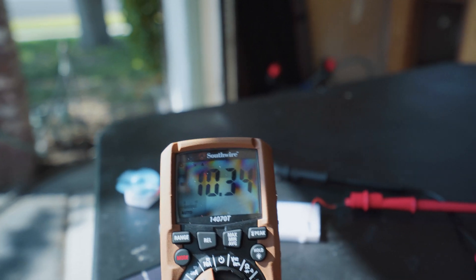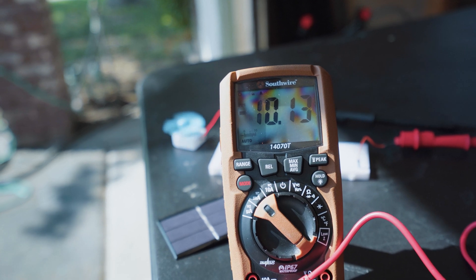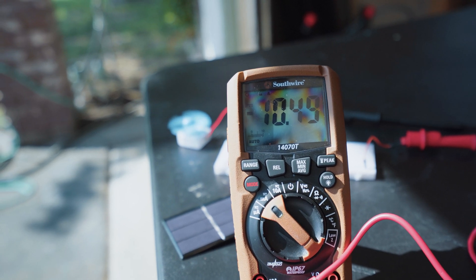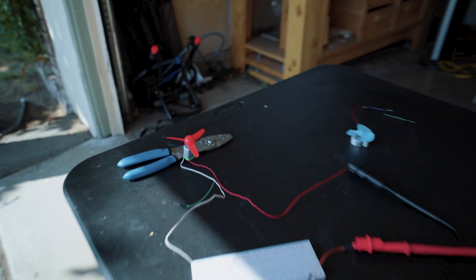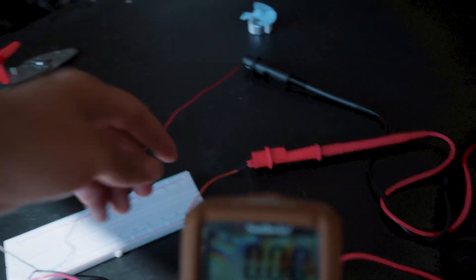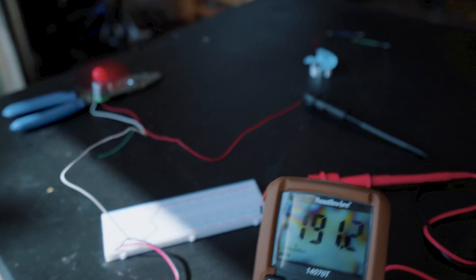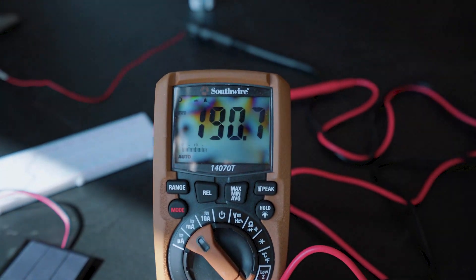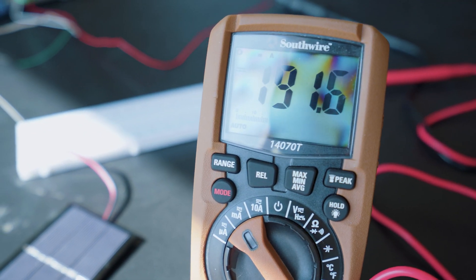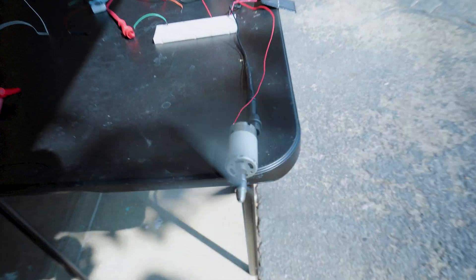Per the manufacturer, we're supposed to be getting 400 milliamps — so maybe it just needs a stronger motor. I connected a slightly stronger DC motor and according to the multimeter we now have almost 200 milliamps, reading about 1.191 milliamps at peaks. That leads me to believe we just need a bigger load, so I have a way bigger motor.